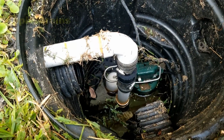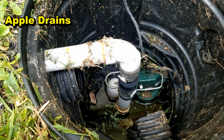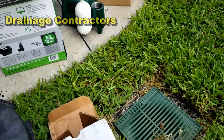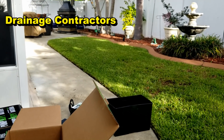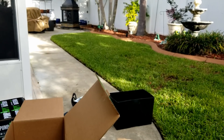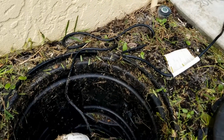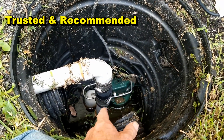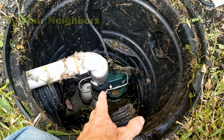First thing we're going to do is take the old pump out. About a year and a half ago we came out and installed a system here. It's picking up all these drains from the backyard — you can see drains all over the place because this area is confined and water really builds up back here and floods. We needed a way to get it out to the street, so we installed a smaller Zoller M53, which works great, but the M98 does take out a whole lot more water.